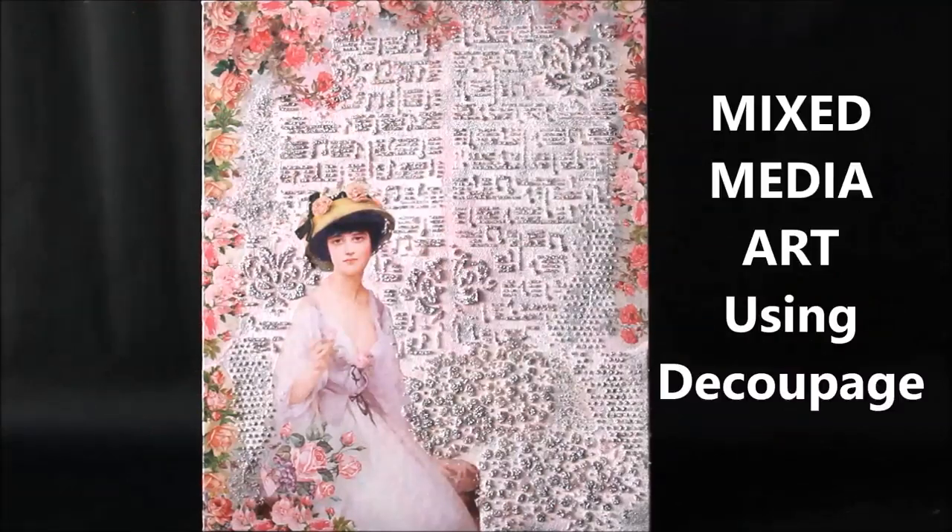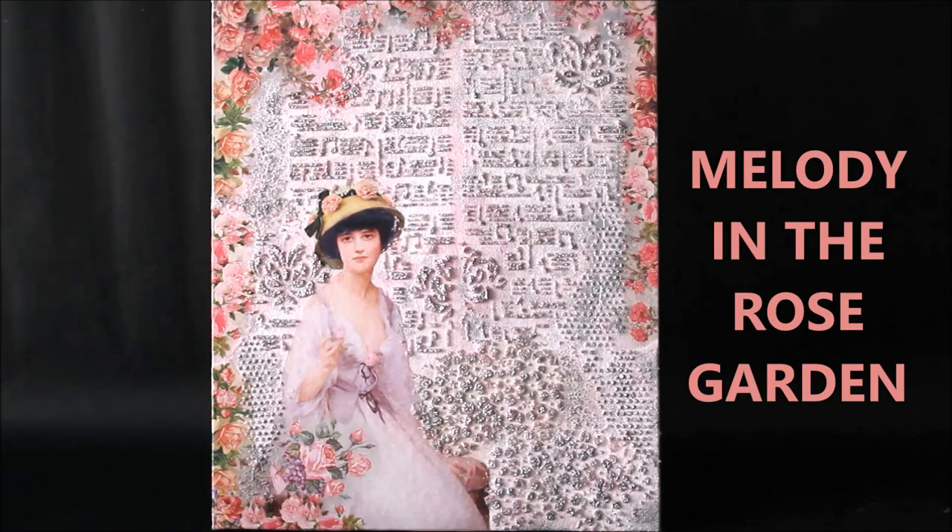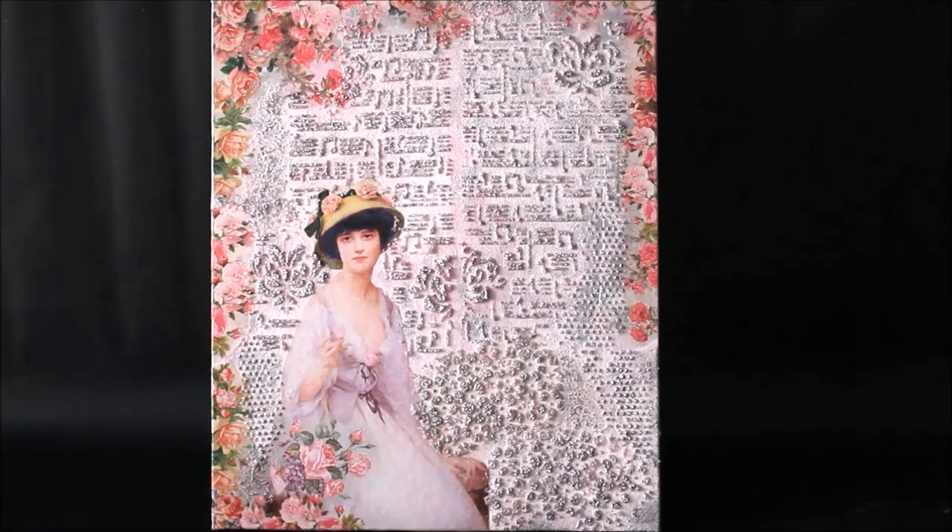Hey, my lovely friends, welcome to my channel Creative Art. I am Lima, and today we're going to do a mixed media art using decoupage. Mixed media art can be really fun because it brings out the concept of your painting and lets your imagination flow without restricting it to a single medium. In this video, I'm going to show you how to do a very easy and simple mixed media art using decoupage and balance all the mediums so that each one complements the other.